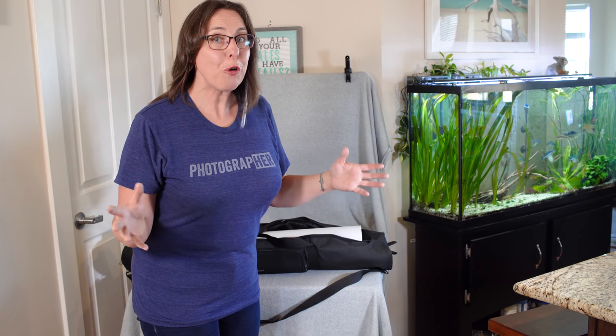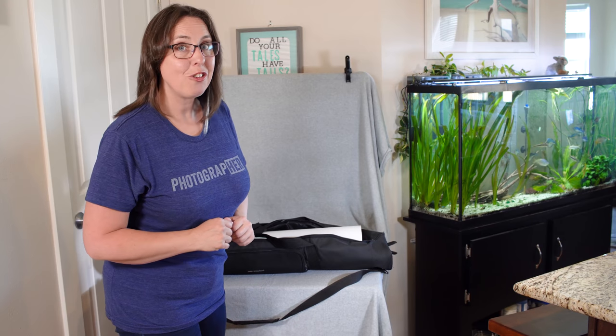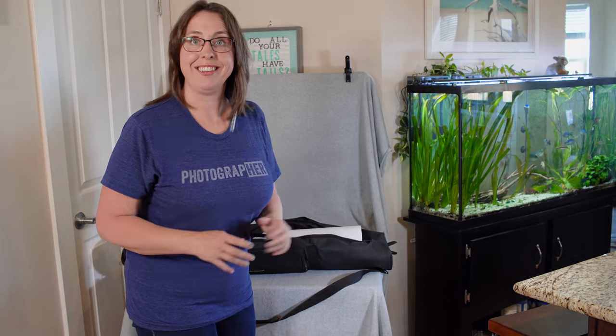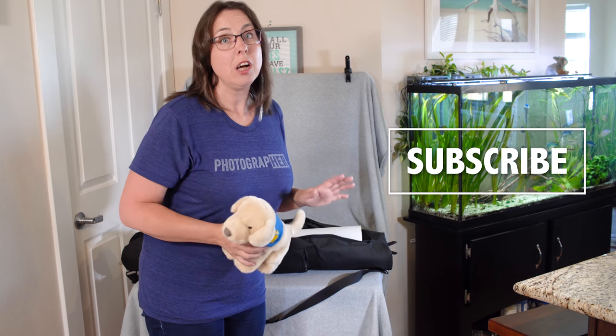Those are all the nitty gritty details of my portable studio table set. What do you think — will you give this a try? If you do, let me know in the comments below. If you found this video helpful and think somebody else might, feel free to share it as well. Remember to paw that subscribe button and the notification bell so you don't miss any of these fun videos. And as always, I wish you many purrs and T-R-E-A-T-S.